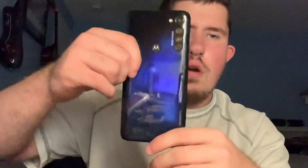Hello, YouTube! How's everybody doing today? In today's video I want to review the Motorola G Stylus smartphone. I heard good things about this, so let's get into the review. I'm Zach, by the way.